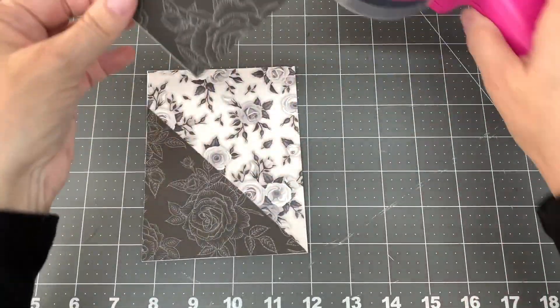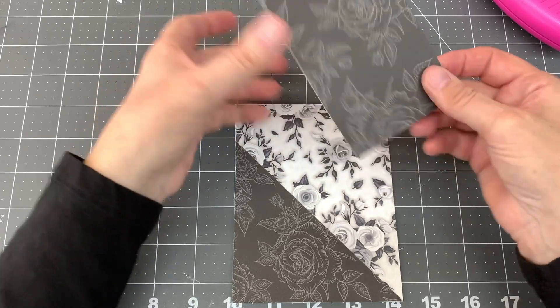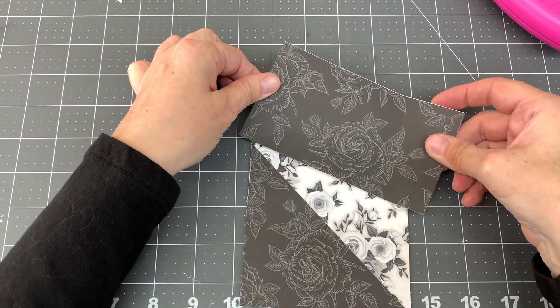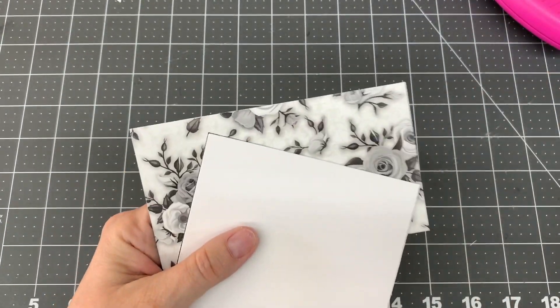I cut the digi stamp's sentiment to two and a quarter by one inches, cut a fishtail on the right side of the sentiment and adhered it to the bottom left side of the card. Then I adhered two green gemstones by Picket Fence Studios, one to the top left of the sentiment and one to the bottom right of the sentiment.